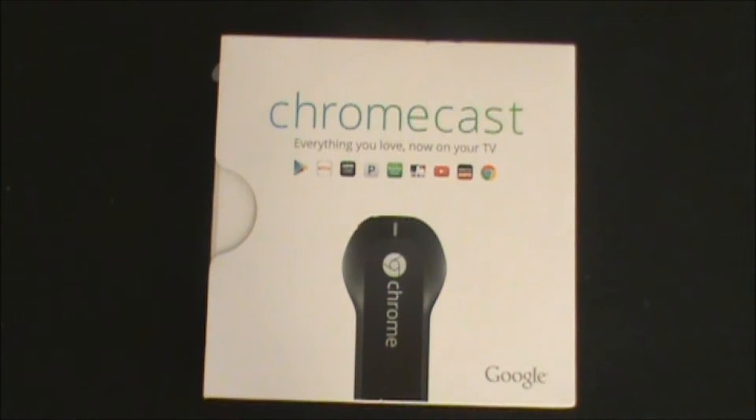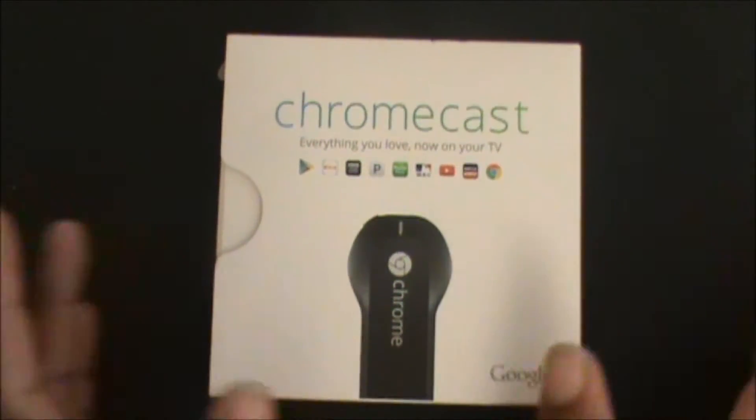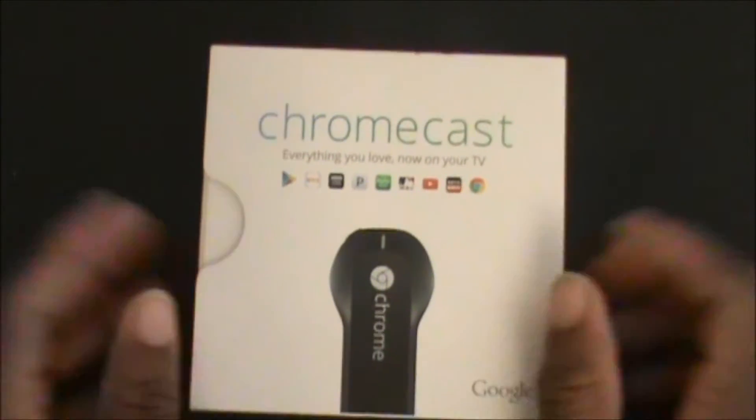What's up YouTube! If you're new to my channel, welcome to the neighborhood. To all my subscribers, welcome back. Right here we have the Google Chromecast — I picked this up pretty much because I just got a 128 gigabyte SanDisk SD card and I'm going to be downloading a bunch of movies.